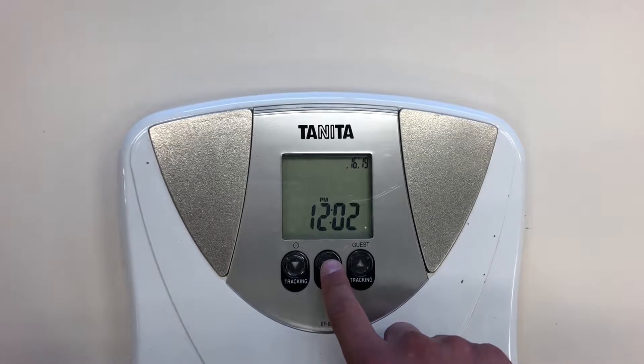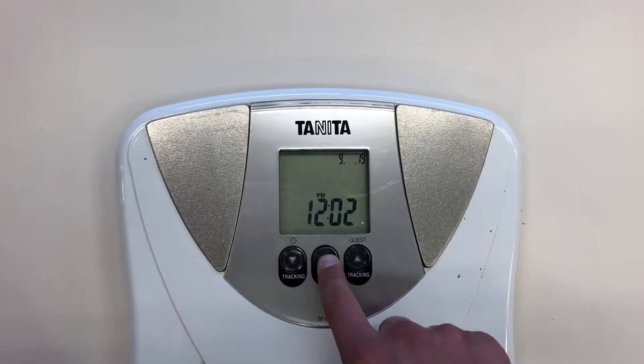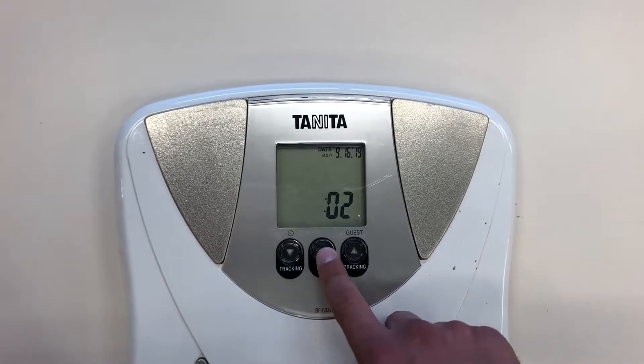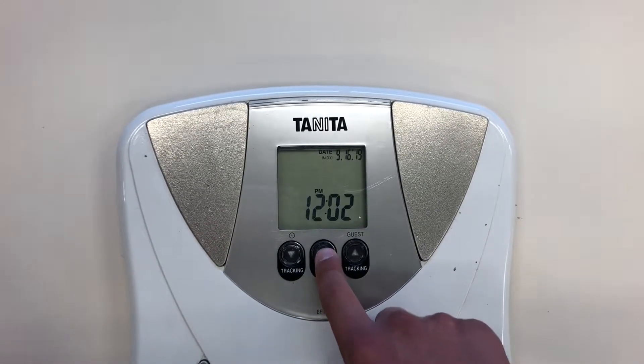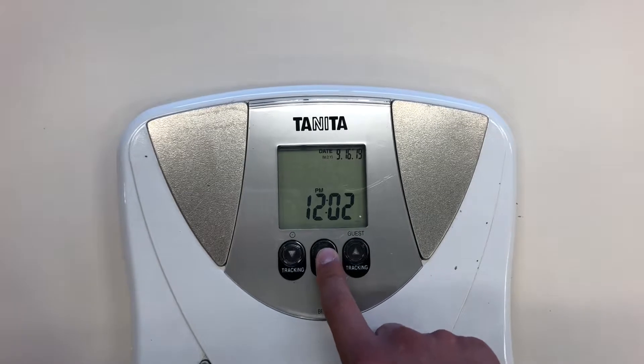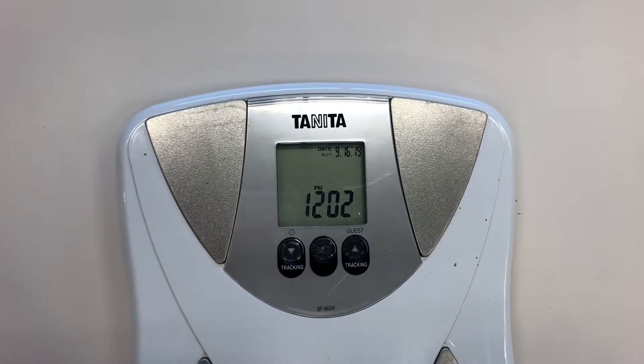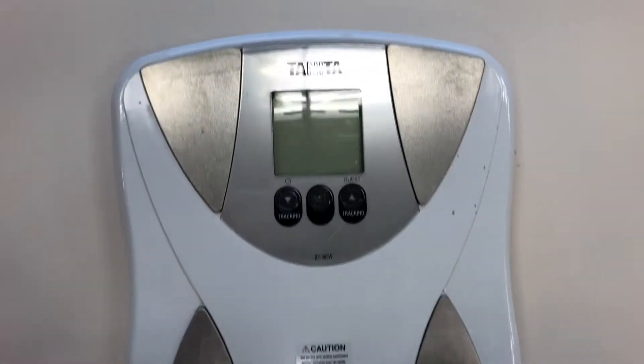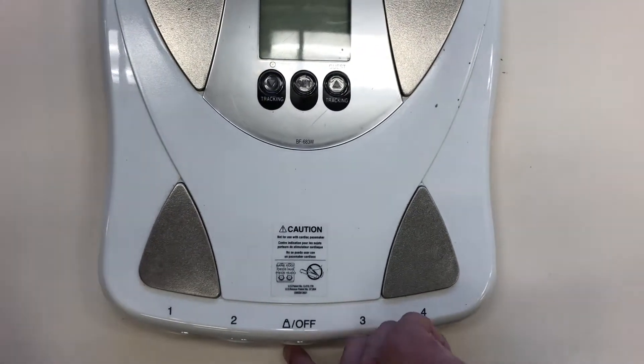Click set, then you can change the month to September, and you can change the date to 16, or whatever the date is that day. We don't need to program the time, so you can just keep pressing set to exit through that system, and then once you've completed that, you're going to click on the off button.